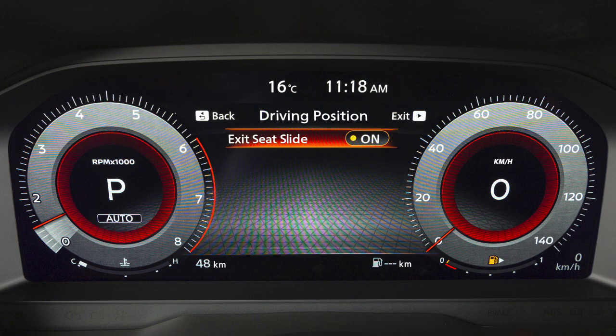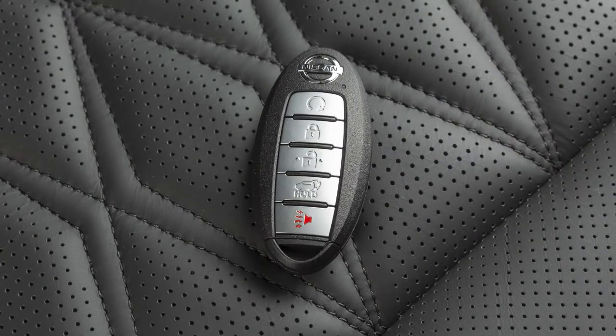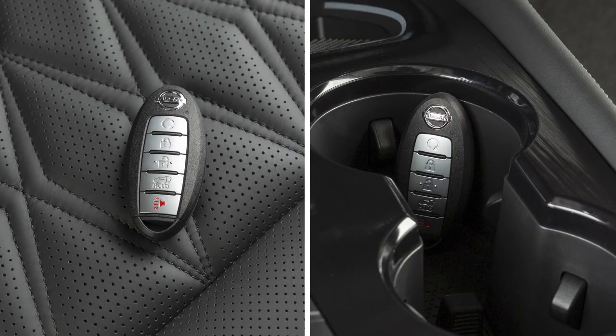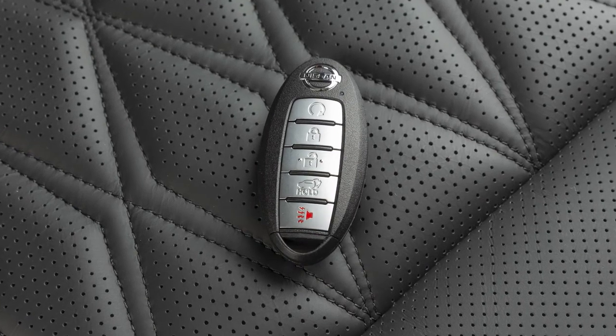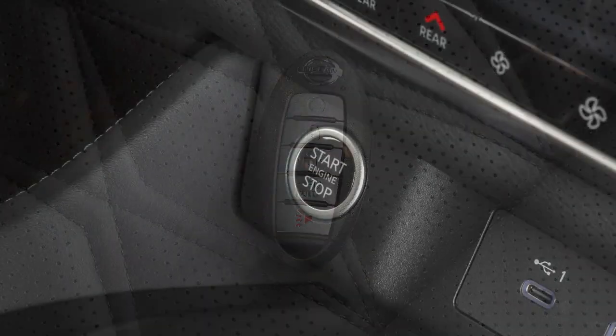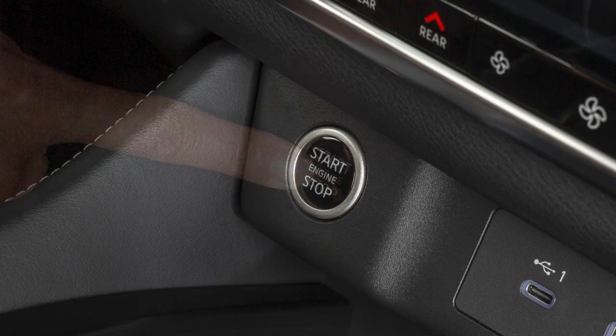When exit C-slide is enabled, the meter setting items are memorized for each intelligent key. If two intelligent keys are in the vehicle at the same time, the key link system will recognize the last key used. If there is a desire to change to another key in the vehicle, turn the engine off. Press the unlock button on the intelligent key that you wish to use, then start the engine.